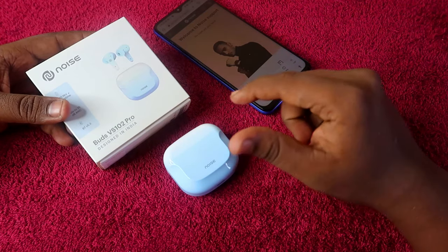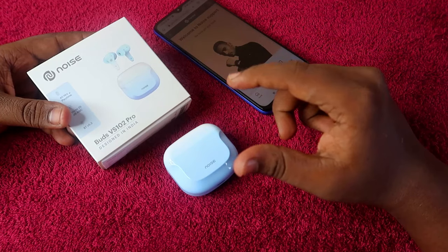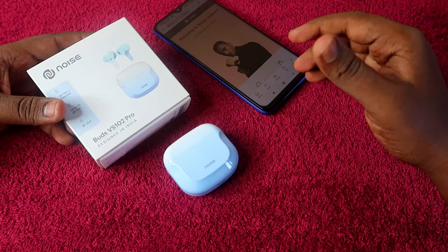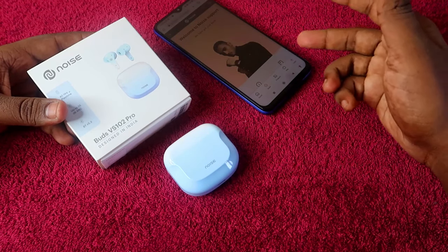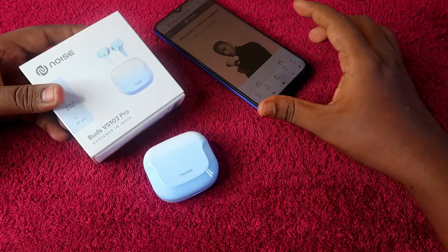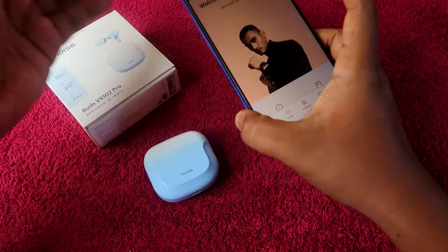Once you register your warranty, you will get one year of warranty coverage. After that, in case any problem occurs, you can directly claim the warranty by raising a claim, or you can go to the Noise service center if one is available in your location.